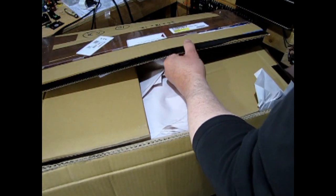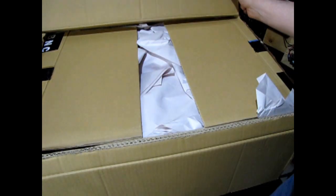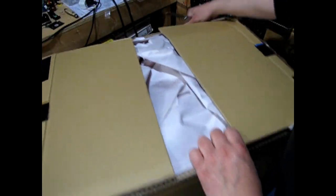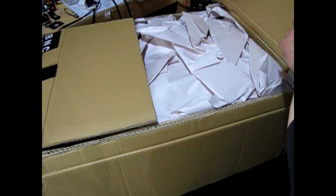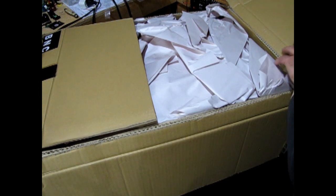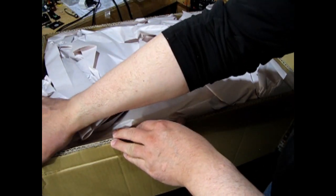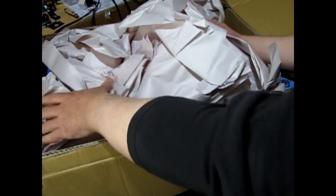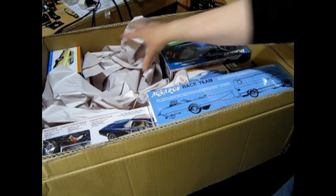I think I got something here piled pretty high. I hope it doesn't fall over in the video back there. Packing slip. Put my knife away for safety reasons. Normally I would open this over on the other side of my hobby room, but that's packed up with stuff. Now we remove the packing paper.